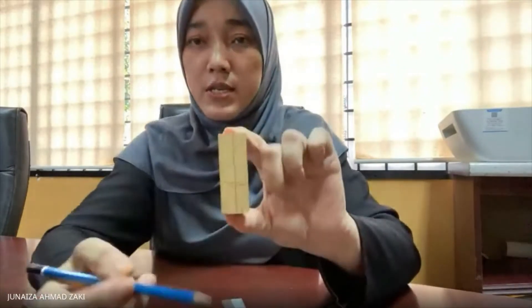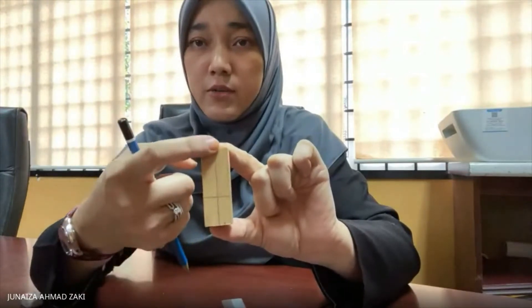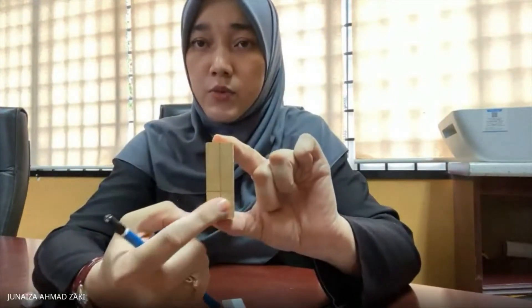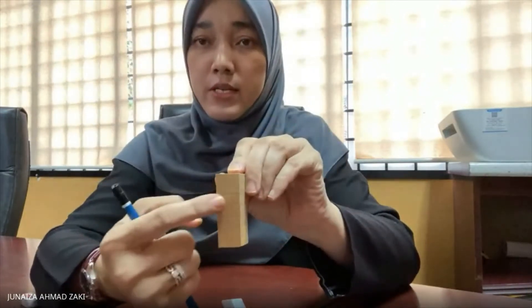This is the longitudinal direction, and then your tangential direction, and the last one is your radial direction. As you can see here, this straight line would be your longitudinal direction, this one would be your tangential direction, and this one would be your radial direction.